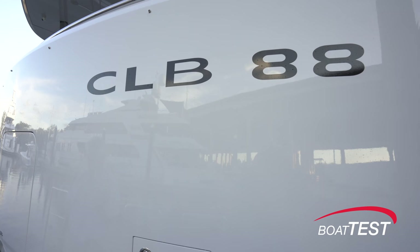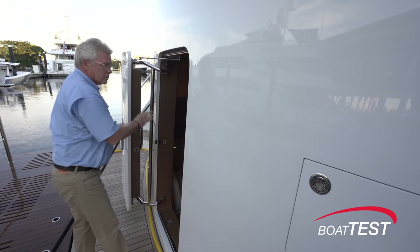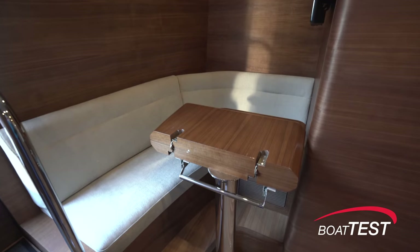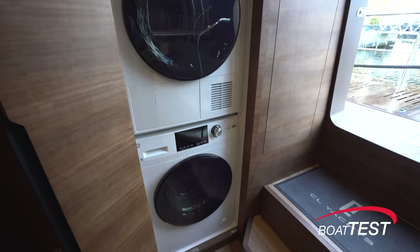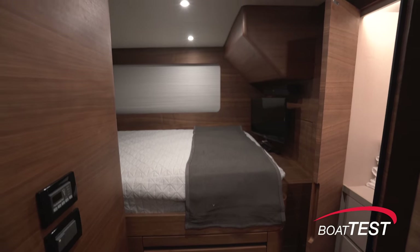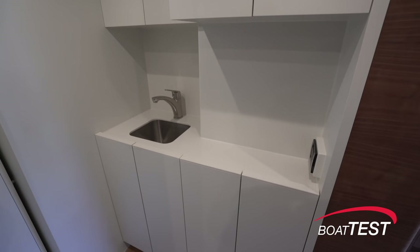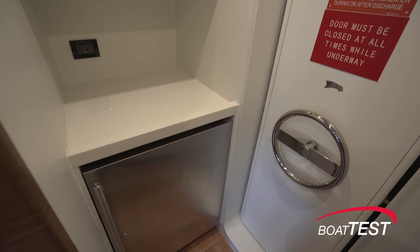A boat this size will almost always be crewed, so we have accommodations for a crew of four. Access is through a watertight door at the swim platform — I'd like to see some rails at the entrance. To port there's a dinette with an expandable table on a fixed pedestal. To starboard is a storage locker and a stacked washer-dryer. A pantry is just forward with the head next to that. To starboard is the captain's cabin with a queen berth, storage, and a TV. To port is the crew cabin with an over-under layout. Straight ahead from the entrance is a modest galley with sink and storage to one side and the microwave and refrigerator to the other, then the watertight door to the engine room.